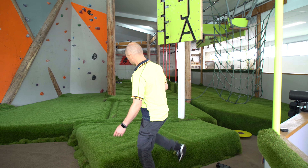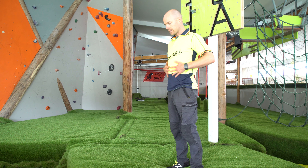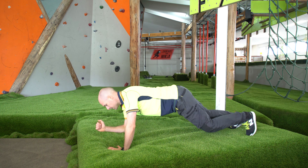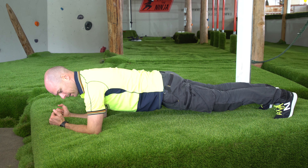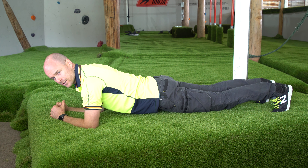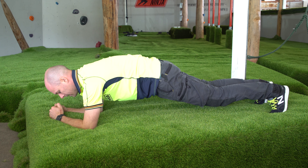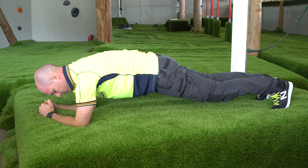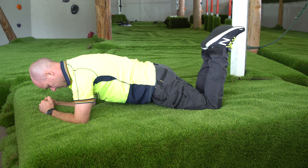Everyone knows how to do a plank. A plank is going to work the inside of all your abs and also the muscles on your back. A plank is very simple — elbows down, legs out straight, keep your back flat. And also really important to remember, don't let yourself sag down because it will hurt your spine. So keep yourself tucked up like that and just hold it there. That's really good. If you're finding that's too hard, you can always drop to your knees and do a plank like that from that position.